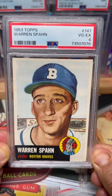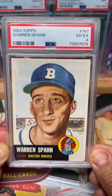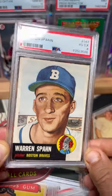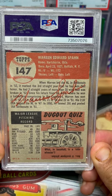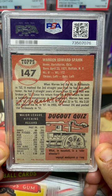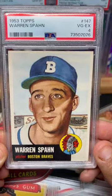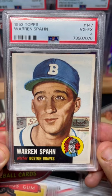Why buy anything higher than this? I know it's not perfectly centered, but the '53 Topps is one of those sets that I'm okay with not having a perfectly centered copy, because of the light borders — they're almost like a yellowish border — so you can't really tell. I'm not nearly as picky on the '53s, and when you get an image like this, just stunning.